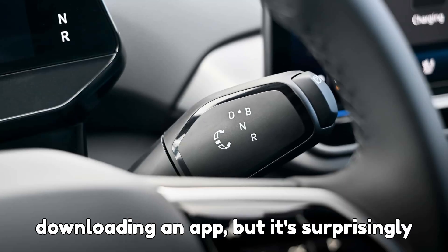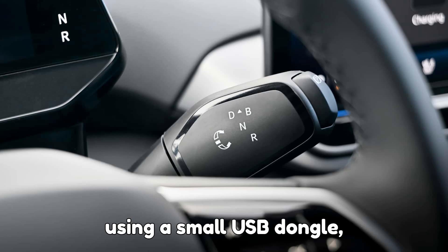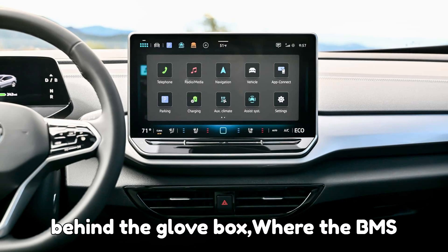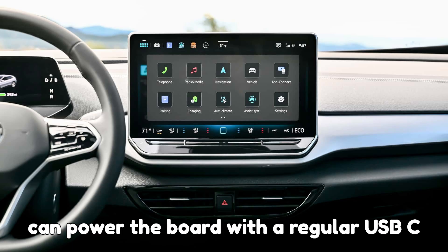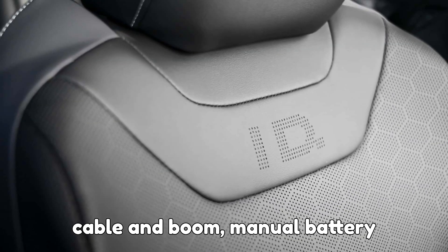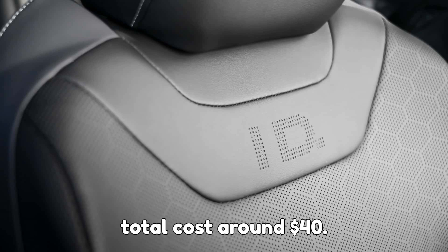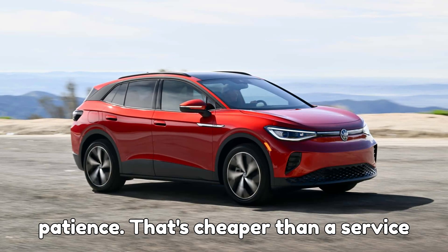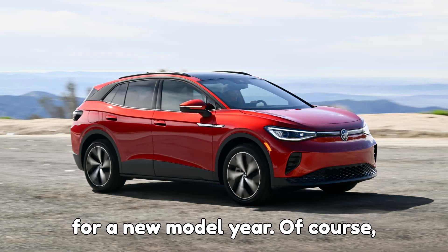It's not as simple as downloading an app, but it's surprisingly doable. The circuit board is programmed using a small USB dongle, then connected through an extension cable behind the glove box, where the BMS connector lives. Once it's set up, you can power the board with a regular USB-C cable and — boom — manual battery preconditioning for your Volkswagen. The total cost is around $40 to $50, plus your time and patience. That's cheaper than a service visit and a whole lot faster than waiting for a new model year.